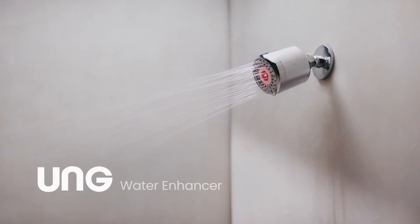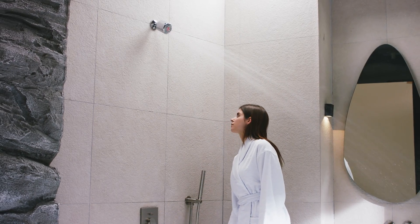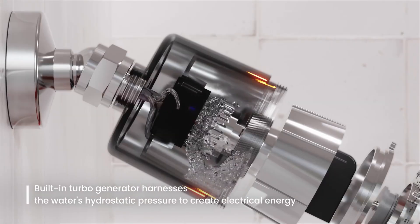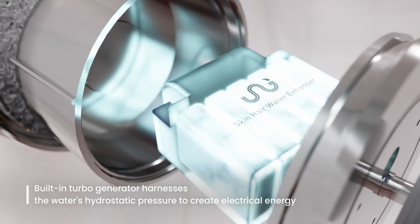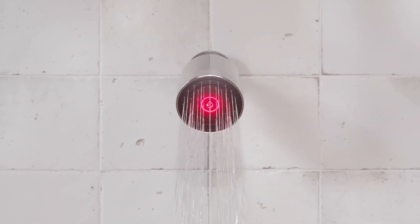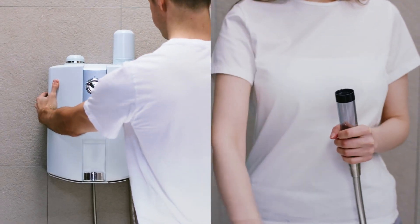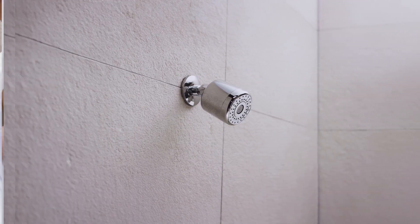Introducing the UNG Water Enhancer — the world's first self-powered, non-filter water purifier with patented technology. Inside the head is a built-in turbo generator that harnesses electrical energy from water pressure. No need for electrical installation like water purifiers, and no need to replace filters like filter shower heads. It's an extremely eco-friendly and smart product.